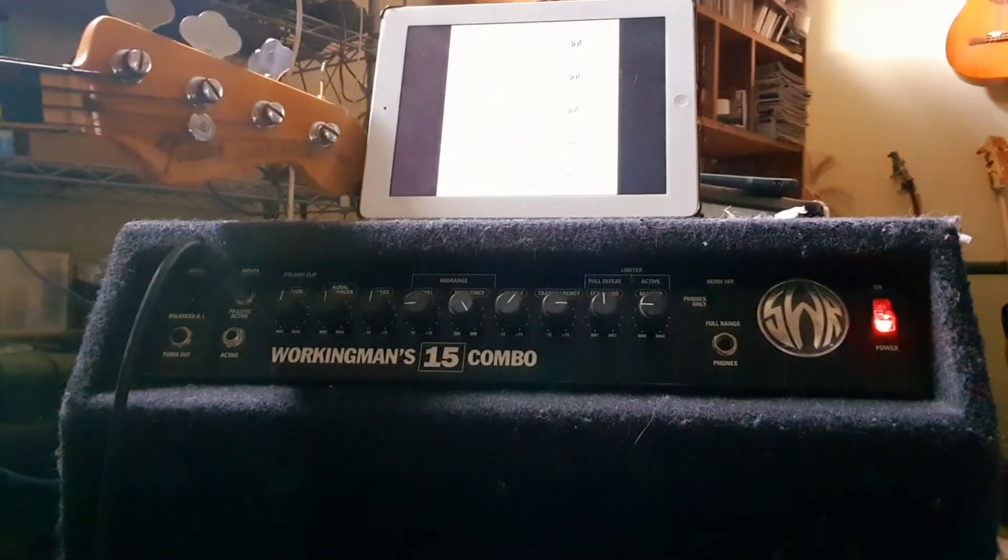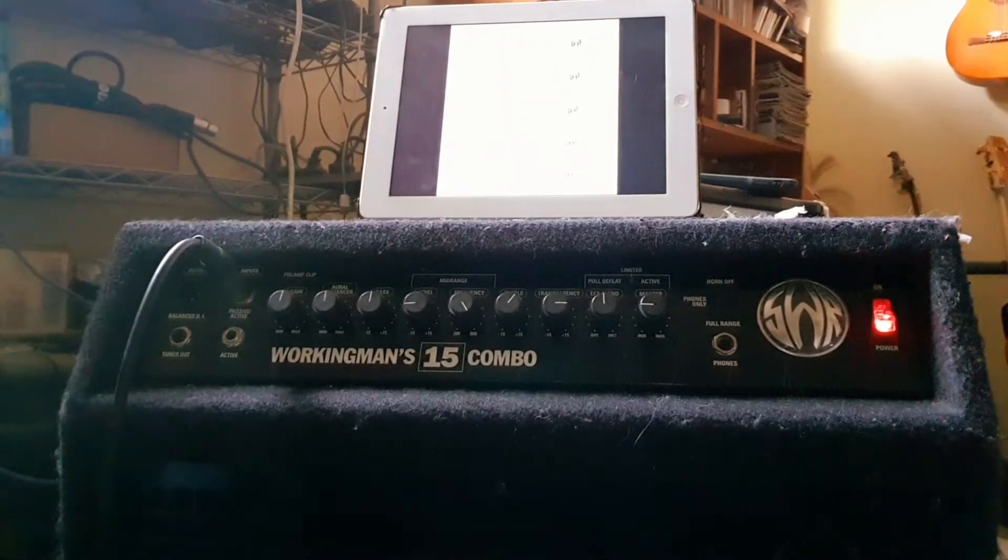Video number five. I've got a Fender Jazz here. If you go back you can see all the other settings I've made — this is the fifth video. The first video was rock, second reggae, third was jazz, fourth was slap, and this one's the studio. These are the suggested settings from the manual of the SWR.